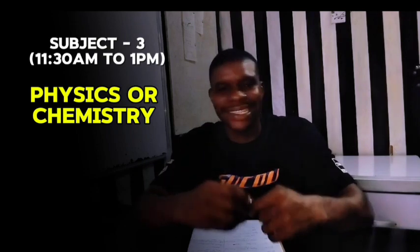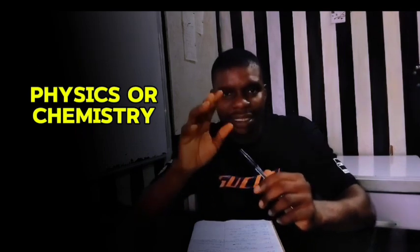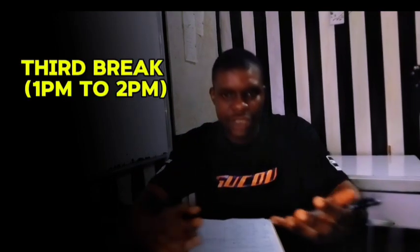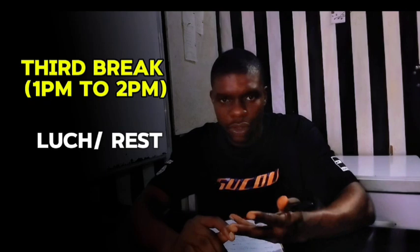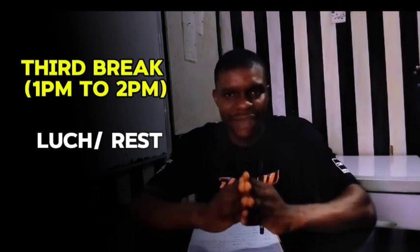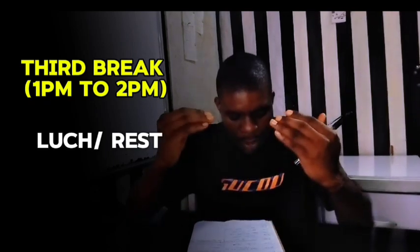Depending on which you want to study, let's say you are reading Physics. You read it for one hour 30 minutes, taking you to 1:00 p.m. At 1:00 p.m. you take your long break — a one-hour break. This is where you rest and take your lunch. It is very important to give yourself that one-hour break, which brings us to 2:00 p.m.